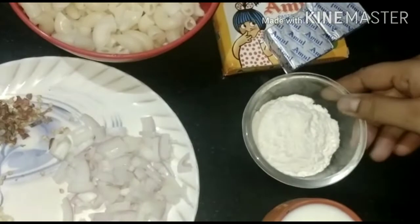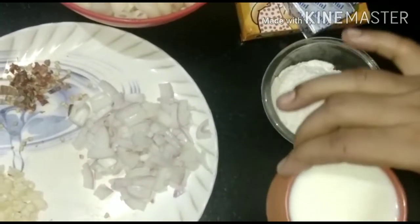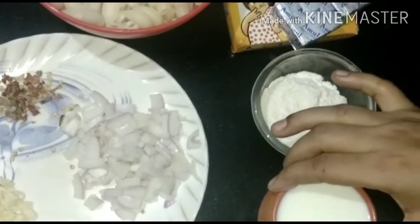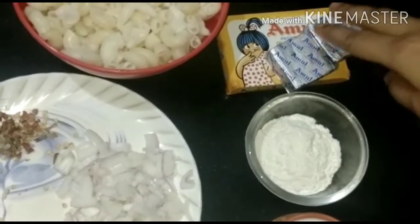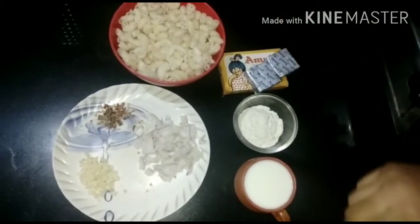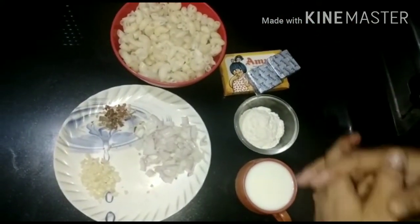We will use 2 tablespoons of flour and 2 cups of milk. Here I will use Amul butter. I have used Amul cube cheese. You can also use mozzarella or cheddar cheese.